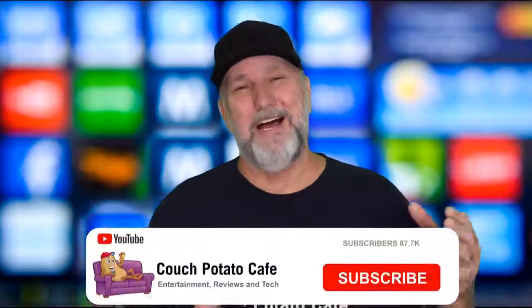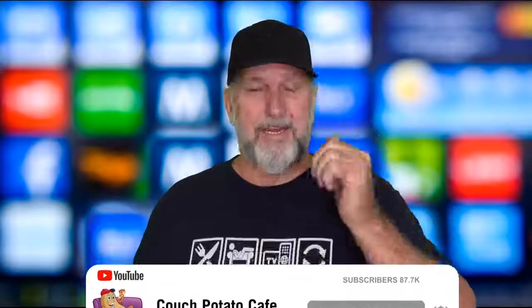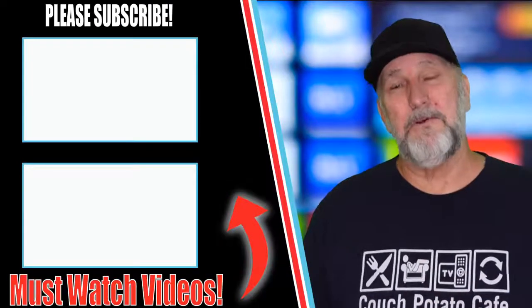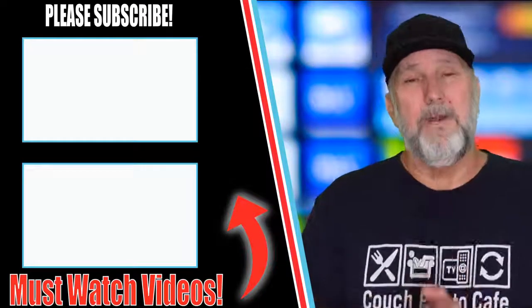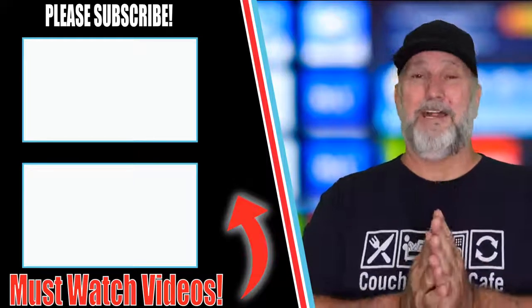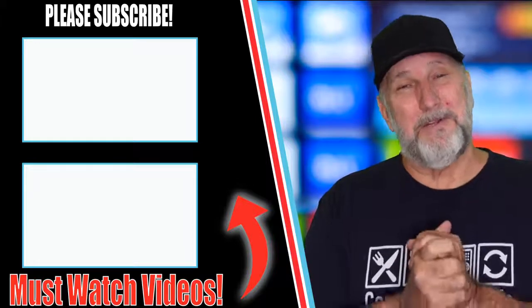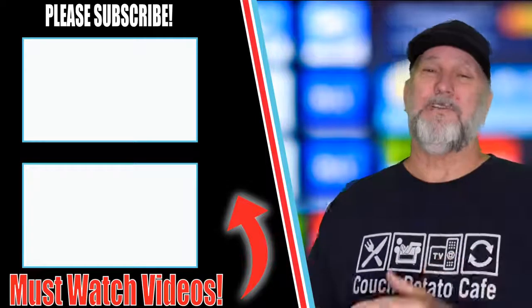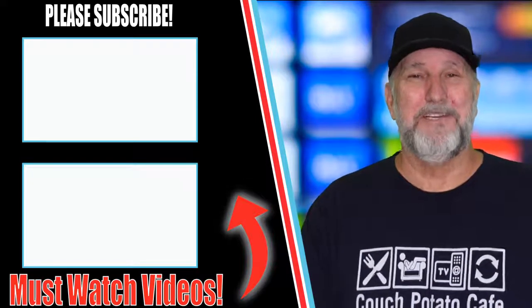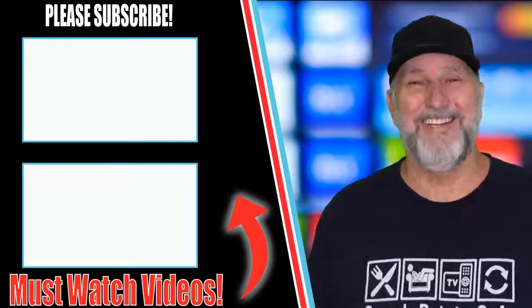I hope this taught you something and I hope you liked it. Please subscribe — it's a great thing to do, it doesn't cost you anything. Definitely give me a thumbs up, I'd appreciate it so much — it really helps the channel. If you can share this, I appreciate that greatly. We're getting this channel back to where it should be and it's all because of you. Stay tuned until the next one — keep watching, I'll see ya.